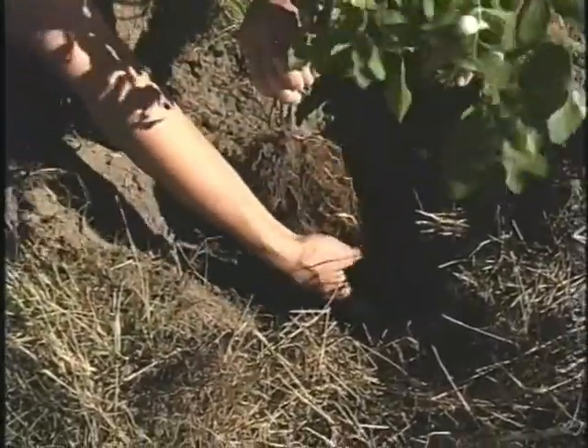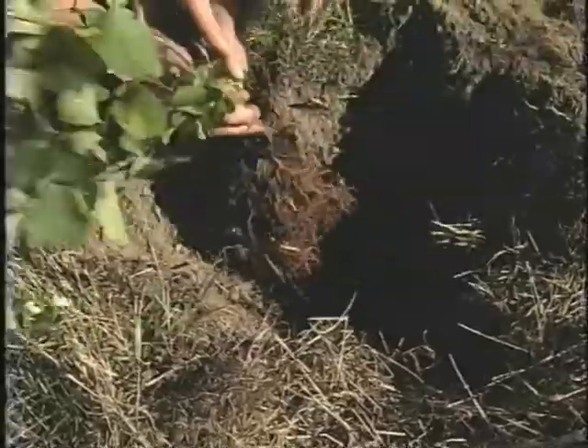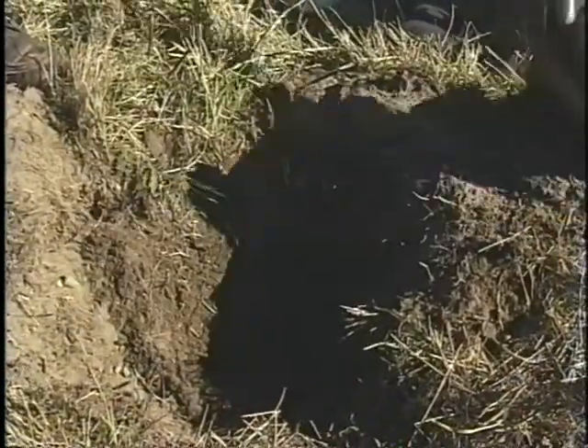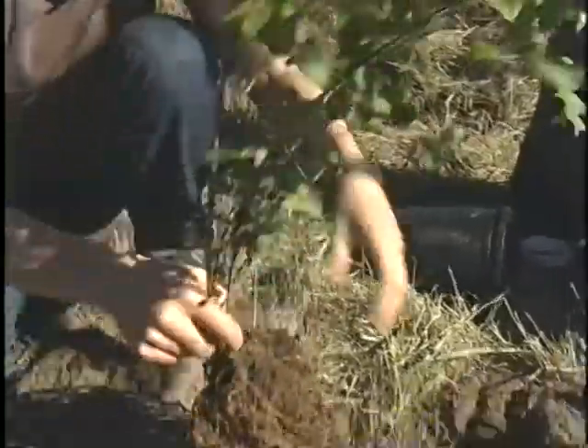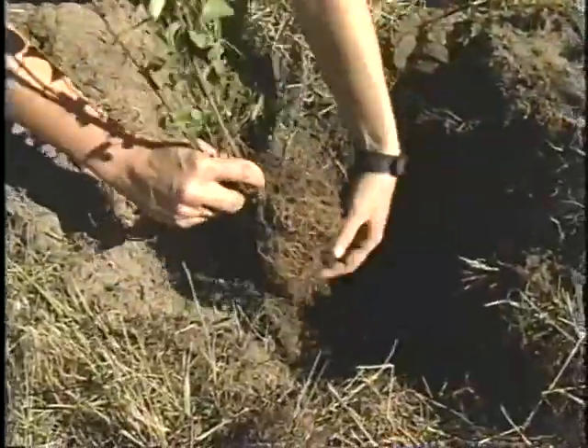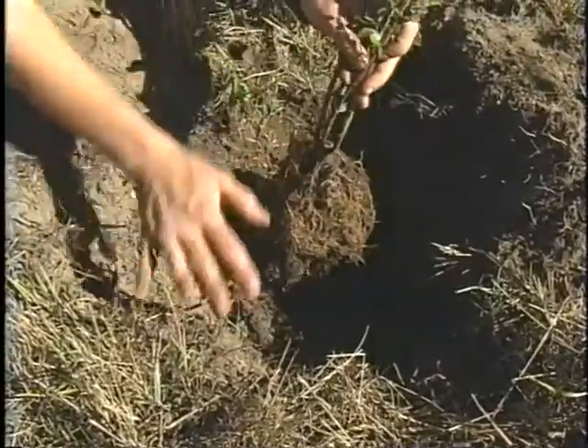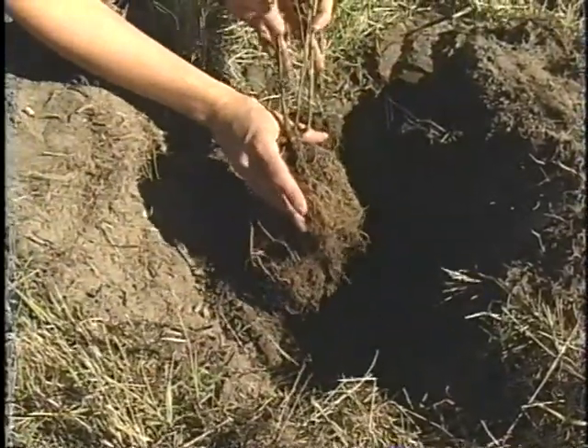This looks a little cramped at the sides, so let's take another bite out of the hole. That looks great — let's check it again. We've got a little more space. Now the trick is bringing the plant up to the right level.